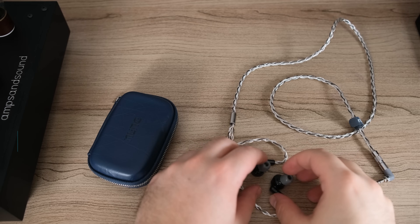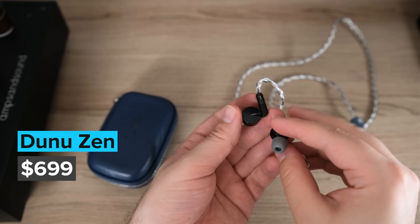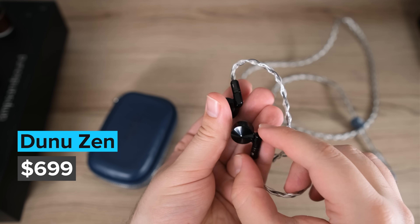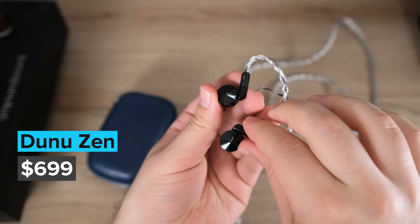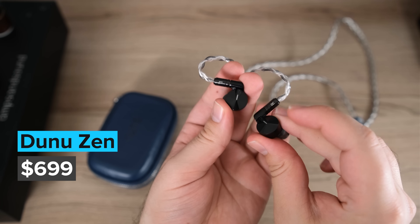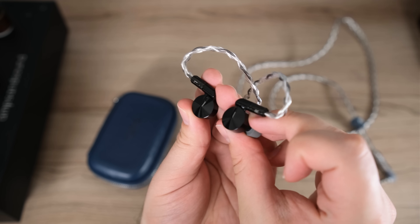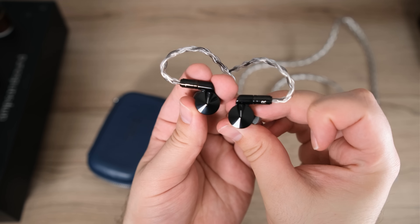I do want to mention that this is an IEM that's been very exciting for many people. It's been on everybody's radar in part because of how outstanding the technical performance was from the Dunu Luna, the flagship. This one has a lot of people excited because it comes in at a much more modest price tag than the Luna — it's kind of like the difference between the Focal Utopia, which uses beryllium for over-ear headphones, and the Focal Clear, which uses an aluminum-magnesium driver. But before getting into the sound quality, let's go over the build, design, comfort, and accessories.